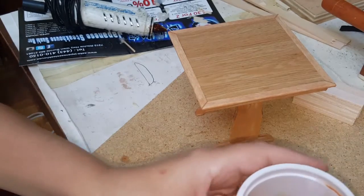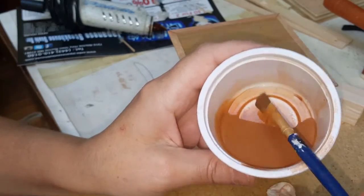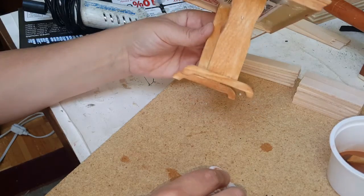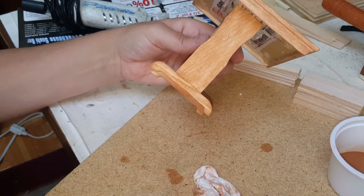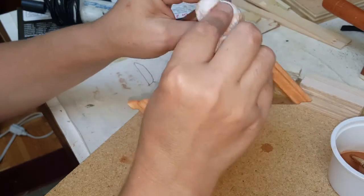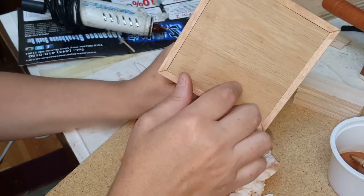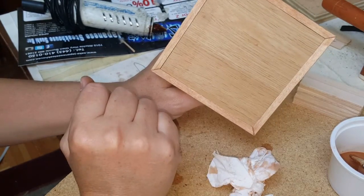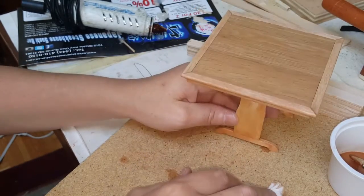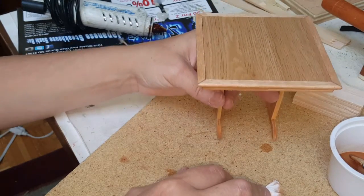I didn't use stain — I just used some watered-down acrylic, like really, really watered down with just a little bit of color. I went ahead and brushed it on, then took a piece of tissue and wiped it off — that's it. It's not the same exact color because it's not an oak stain, so if you want to match you'll need actual stain. I'm undecided whether to keep it brown or paint it another color — I kind of like the idea of blue because it's a country-look table.